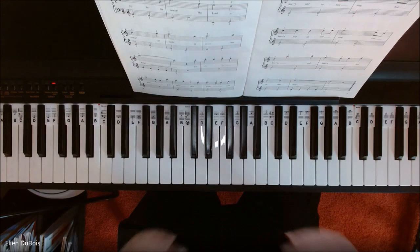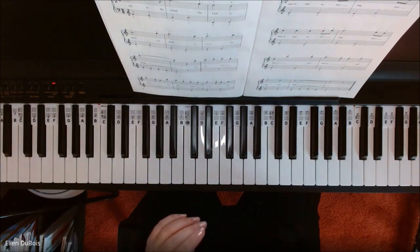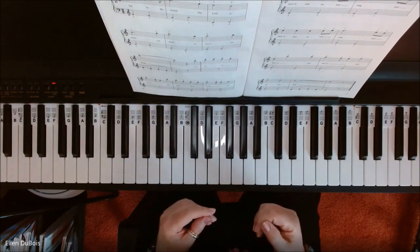I will play this a little bit slower than normal, just so that you can get an idea of what's going on here.